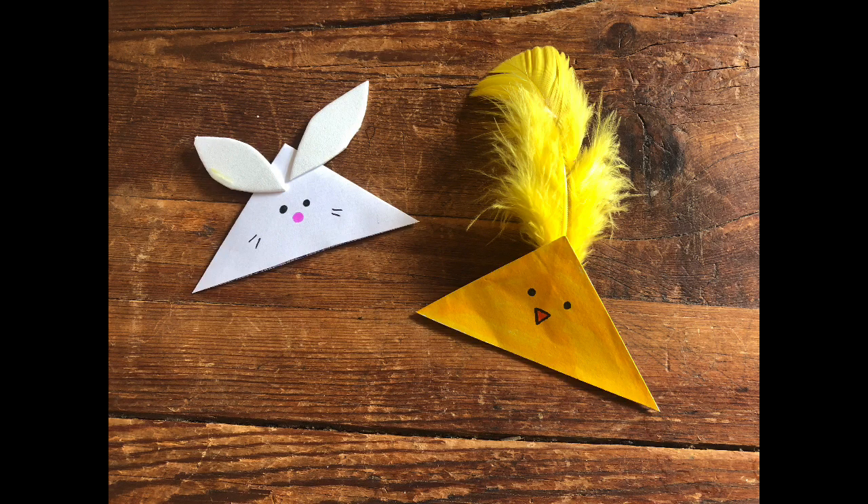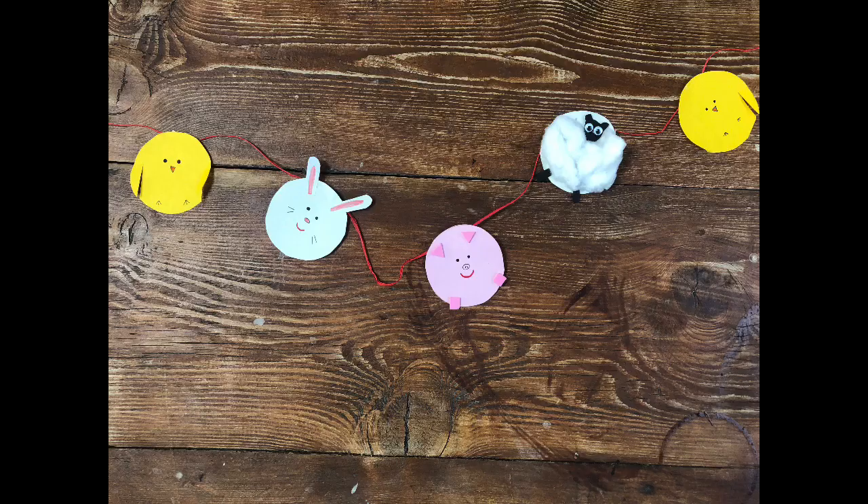Today we make Easter windmills, Easter bookmarks, Easter basket, and an Easter bunting chain.